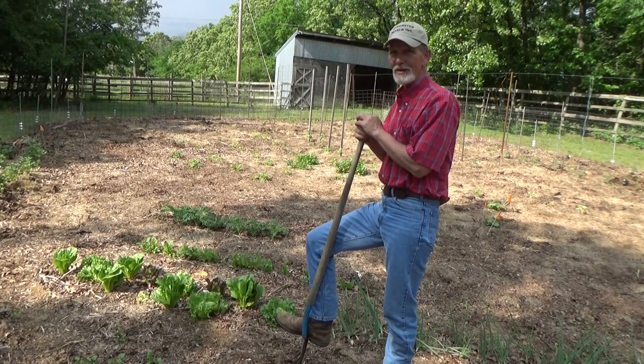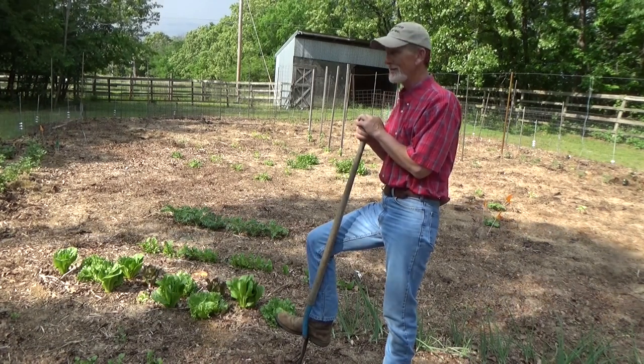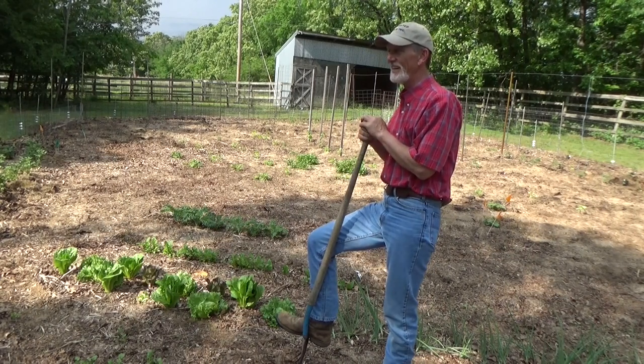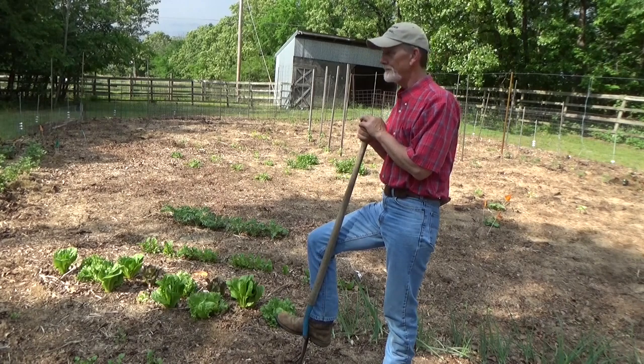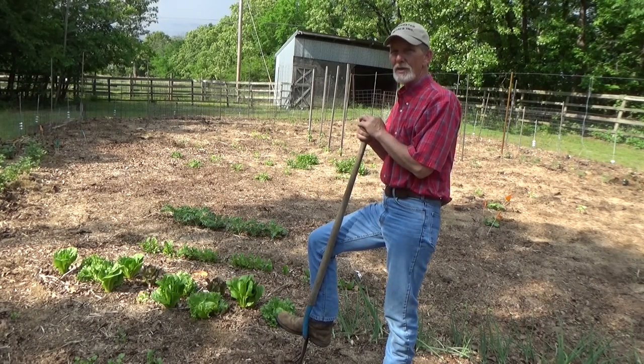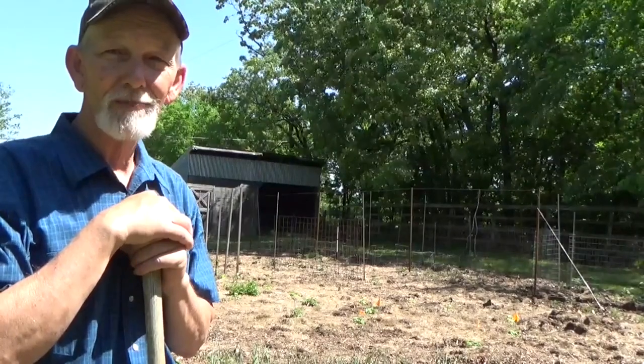I do want to report that we did get the hotwire in. It took me a day to recover — we'll show you what happened there. You don't want to touch it too many times. So far the hotwire's been successful. I'm going to be spending most of the afternoon getting the hotwire up and complete.